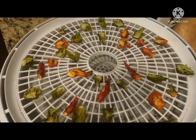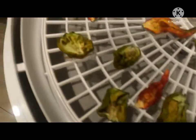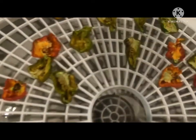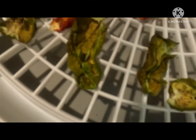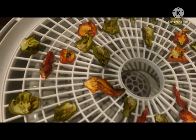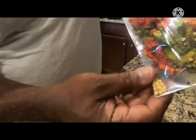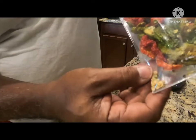Okay, these are the dehydrated peppers that you saw we cut up earlier, and they're fully dehydrated. Next, I'm going to put them in a freezer bag and shake them up to get rid of some of the seeds before I put them in the grinder. And if you see down here, I have seeds.